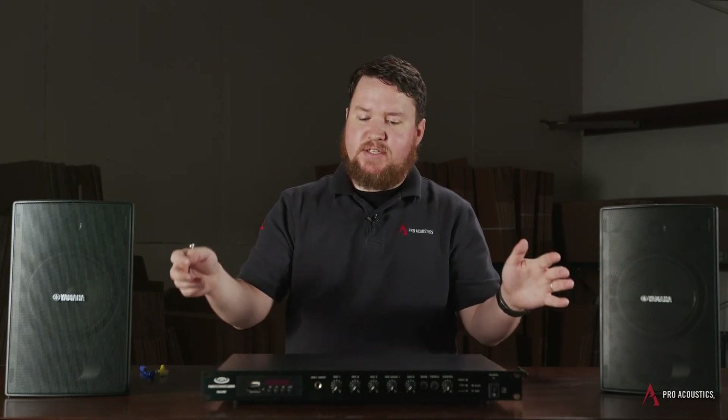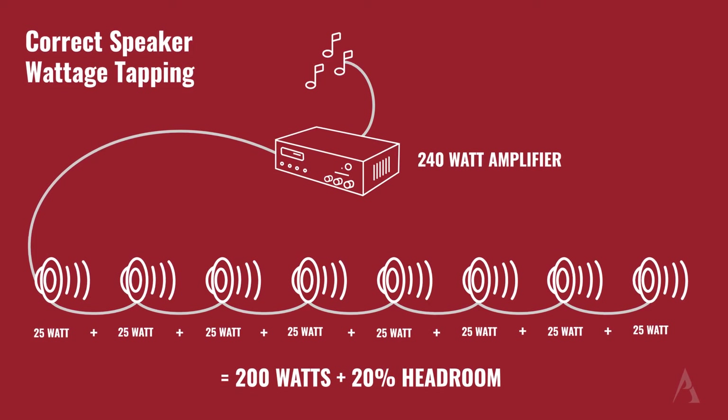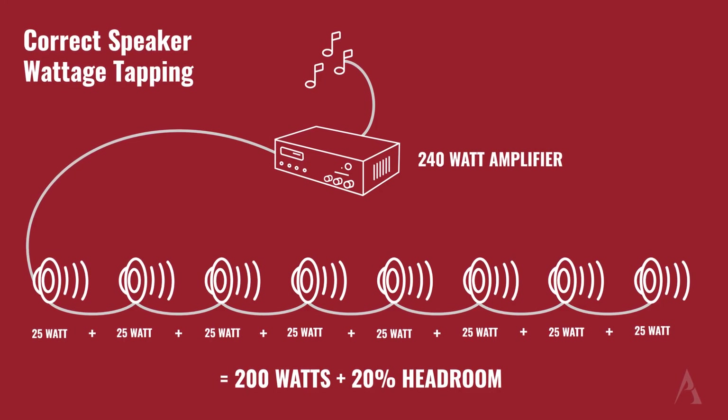If we have more speakers, we'll obviously need a larger amplifier. Using these 25-watt taps, I can actually run up to eight speakers off this 240-watt mixer-amplifier in front of me. Eight times 25 is 200, which gives me some headroom under the 240-watt max output.